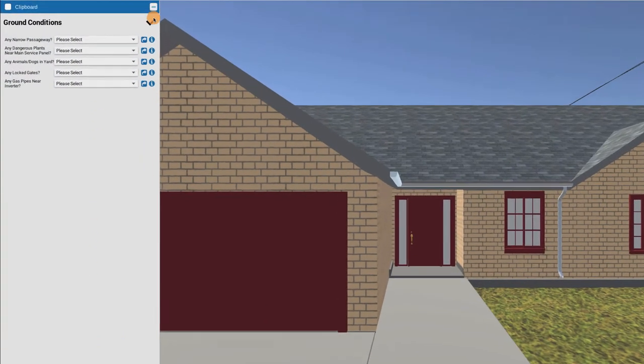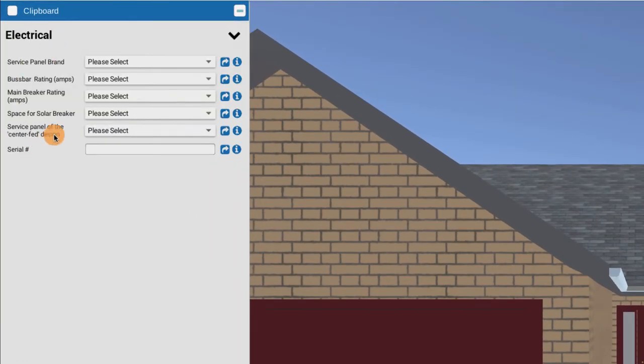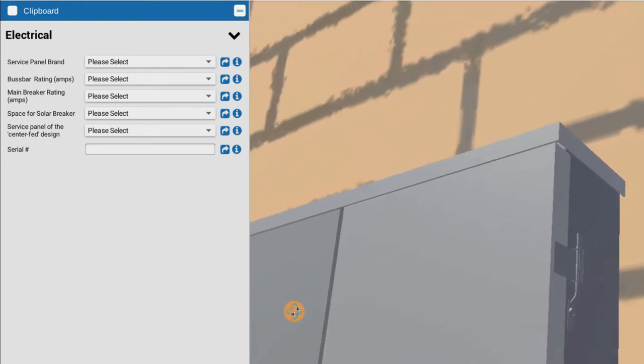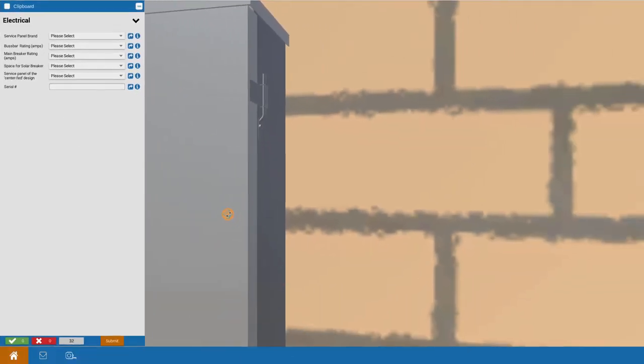On your site assessment clipboard, let's pull down the page and choose the electrical section. This will bring up the ability to gather critical information about the electrical system that cannot be gathered from visual observation or a Google picture. This is close-up information that's needed on-site.